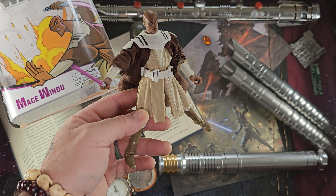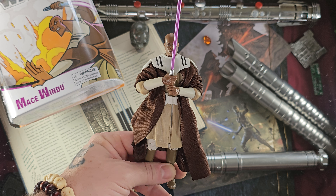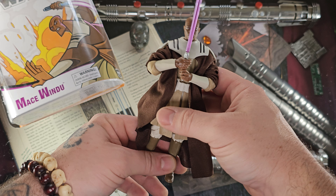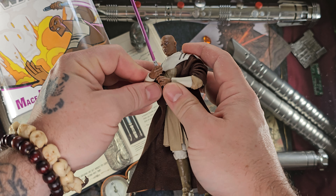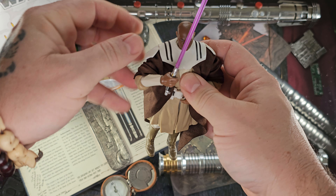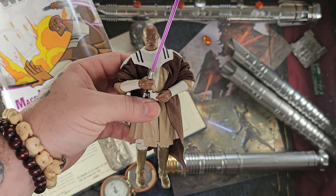Let's pose him up a couple more times. Standard Jedi holding the lightsaber with two hands in front of the face — every Jedi poses like this at some point — and he does it very well. He holds the lightsaber with two hands well, and it can be moved up and down. Just be relatively careful with the arms because they are extra stiff — one of the stiffest arms I've ever used on a figure.